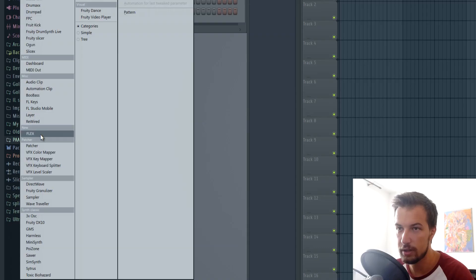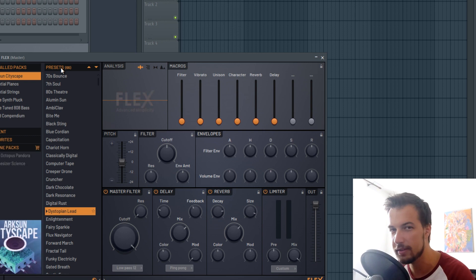Today I'm going to create a song using only Flex as the plugin. Flex, if you don't know, is the new FL Studio plugin. You can get it for free if you update your FL Studio — you'll get it automatically. It's kind of like Nexus, but for FL Studio.